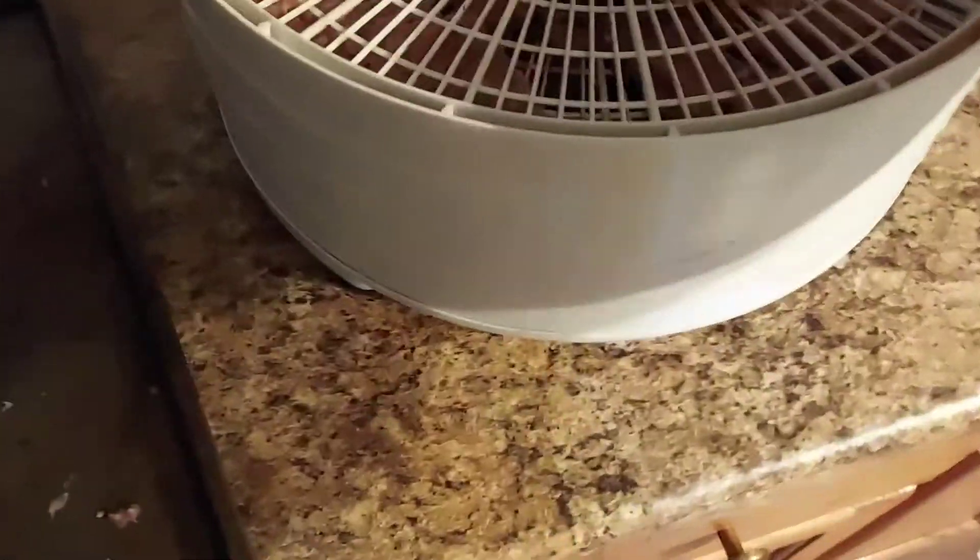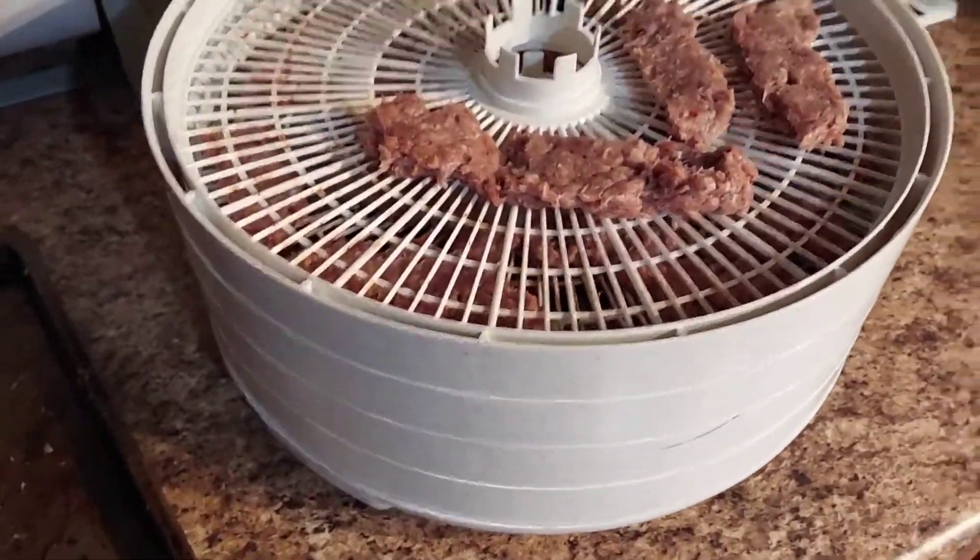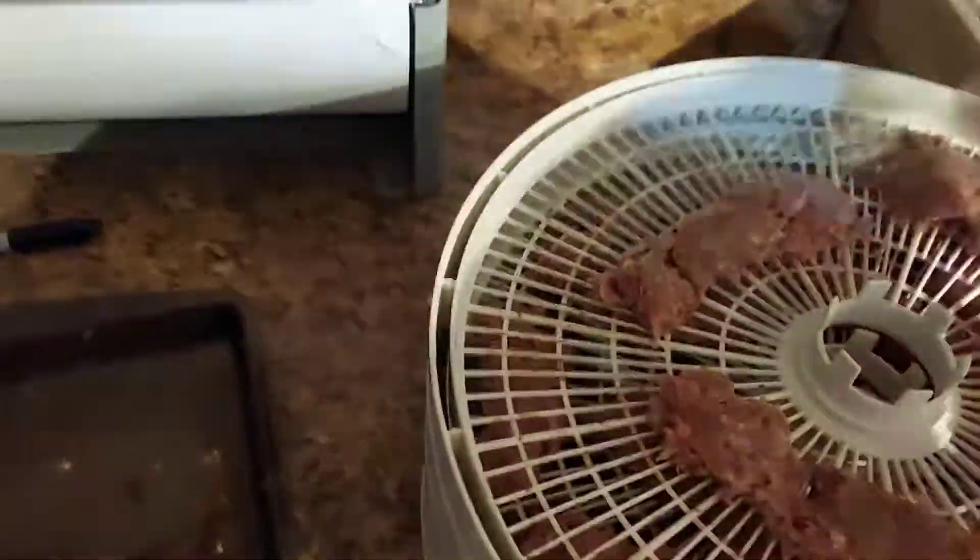Finished product coming up. The last of it going in. You might want to rotate it after 3 hours — top rack to the bottom. And you can flip your pieces too.